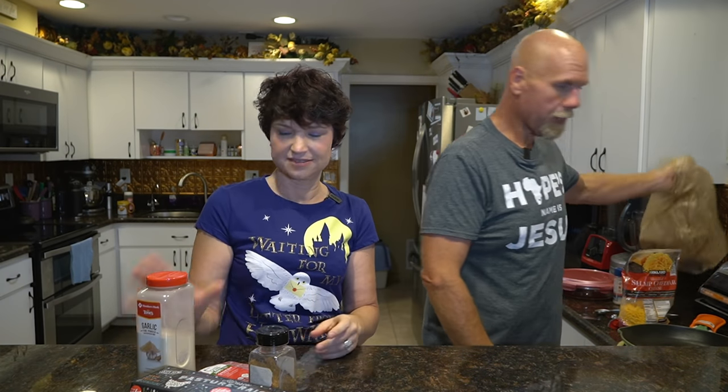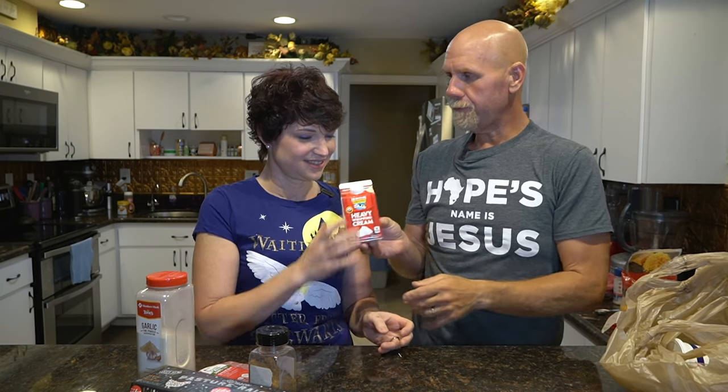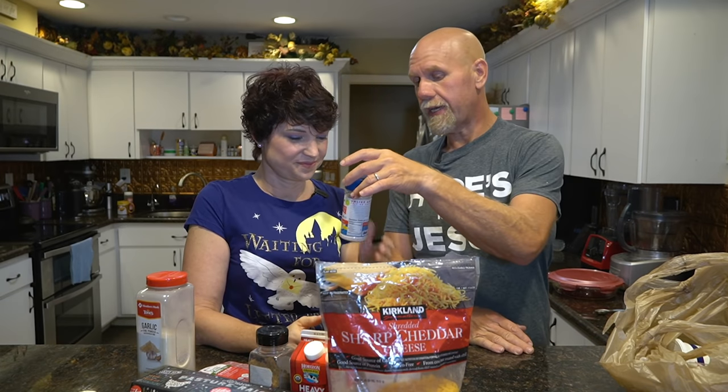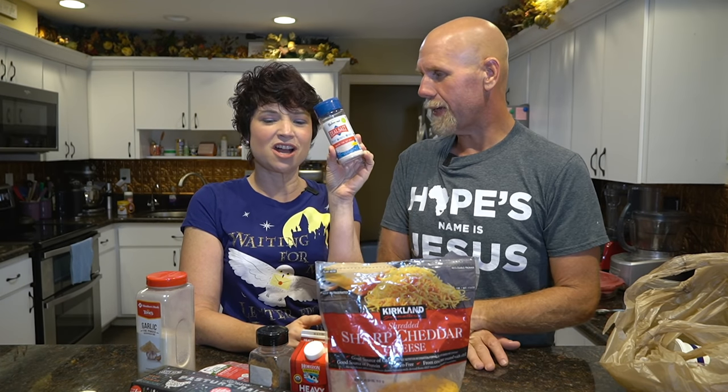We're going to need some taco seasoning. This is my taco seasoning — it's just stored in an old container. I'll leave a link for the recipe for my taco seasoning down below. You can also use store-bought ones, but this one is so easy to make and you don't have to deal with any added sugars or maltodextrin. We just keep a whole batch made. We're also going to need some garlic powder, some heavy cream, some cheese — you've got to have some cheese — and finally some extra salt. Those are all the ingredients. You're also going to need a cast iron pan, though you don't have to use cast iron.